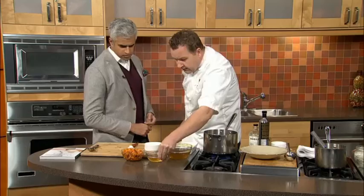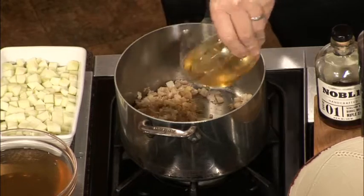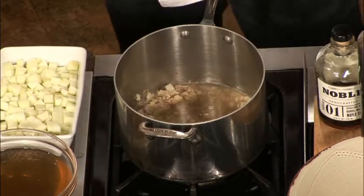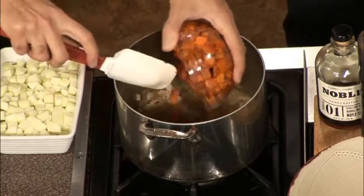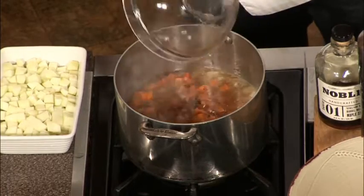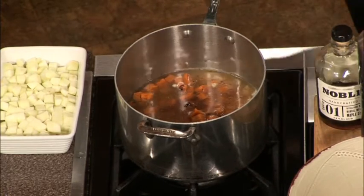It could be stock, could be a type of juice or liqueur. Next thing we have here is just a little bit of organic apple juice. Squash and apples go very well together, so in that goes. Throw the squash in — that's the squash roasted at 400 degrees for 25 minutes. And then vegetable stock goes in, and then let this simmer for about 20 to 25 minutes.